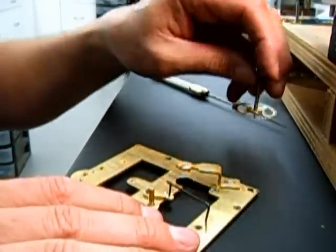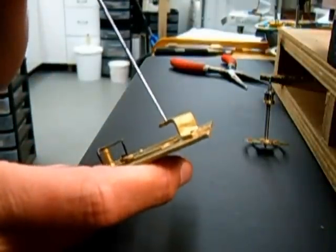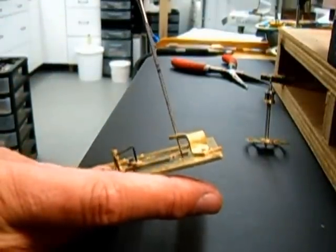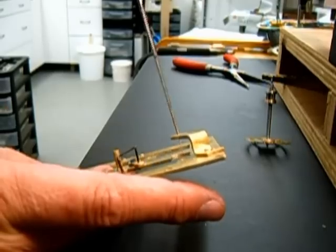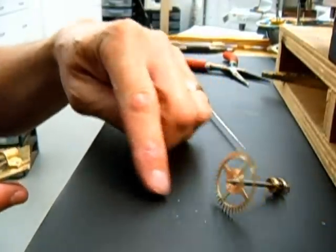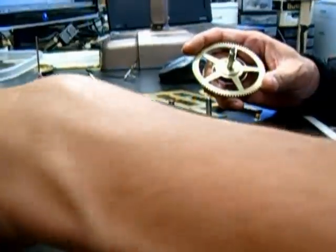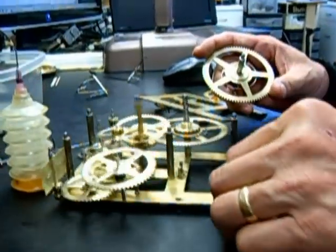We're going to make this bushing fit this pivot properly. The way we do that is just put in a five-sided broach and take a little bit of material out. I don't know if you can see that — a tiny bit of brass dust right there. What we're about to do is the final assembly.